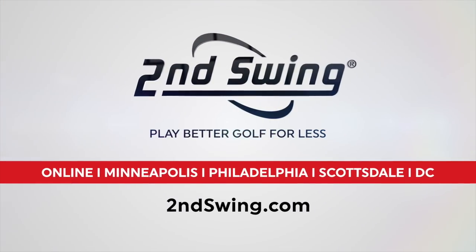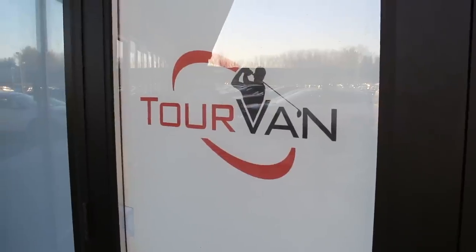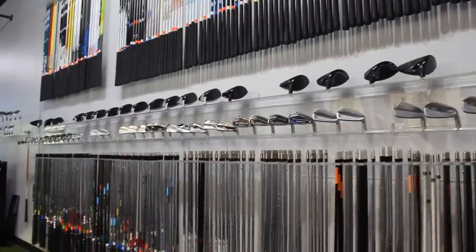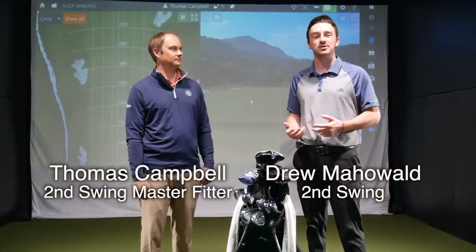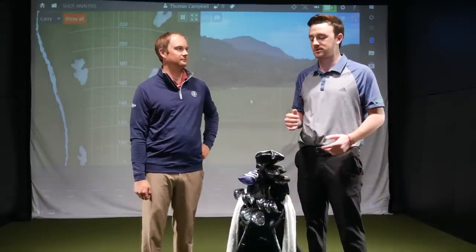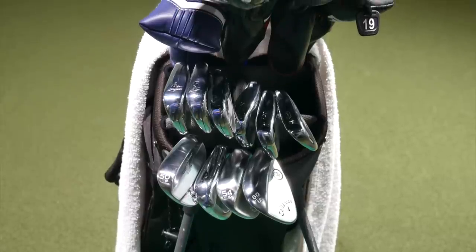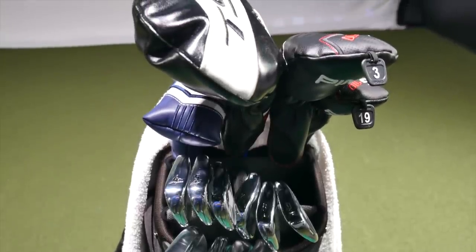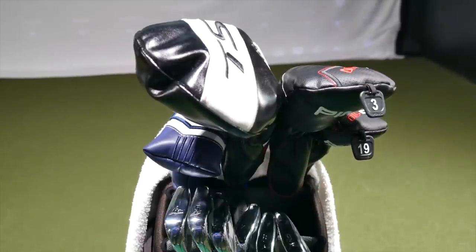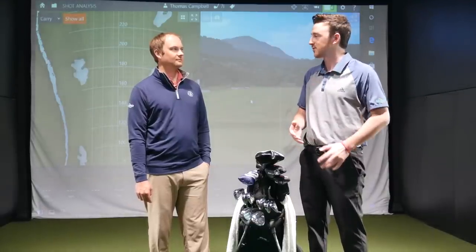Hey golfers, Drew Mahold here with Second Swing Golf at the Minnetonka Tour Van location. I'm joined by Thomas Campbell, a master club fitter here — and actually a professional golfer who has competed in and won three events this year. We thought we'd go through what is in his bag, from driver down to putter, and see what sticks he's using. I think he's got a whole new set this year. What are you using off the tee — smashing 300 yards down the middle every time?